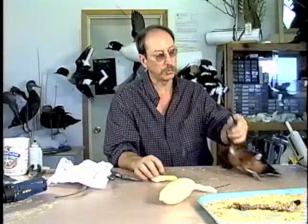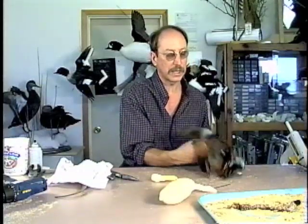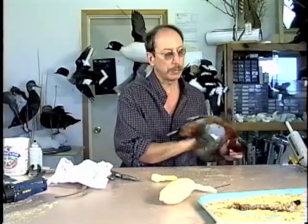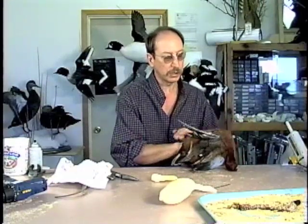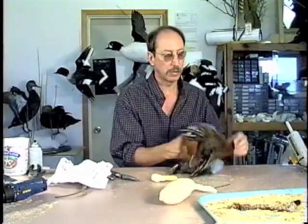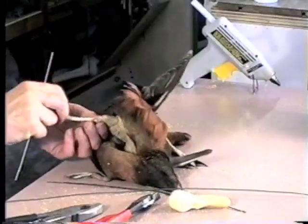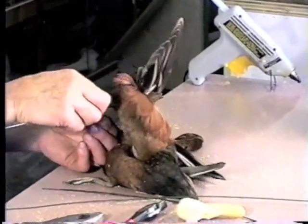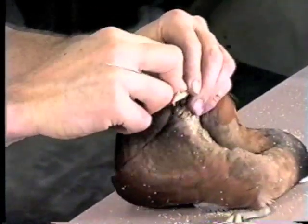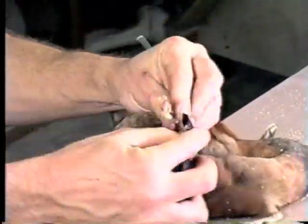We're ready to turn our attention to wiring the wings. The gauge of wire that we put in a bird's neck, wings, or legs has everything to do with what kind of position we plan to put the bird in. A lot of people ask what wire to use in a mallard, and I say, well, what is it doing? Is it standing on one leg, sleeping, resting, outstretched? Each bird according to its positioning can have a different gauge wire. We're going to insert the wire right in the same hole that we drilled the marrow out with. Do a little tape — the wire to the bone.